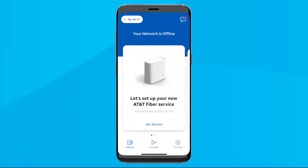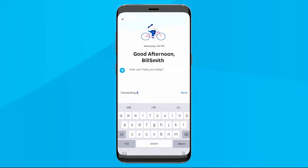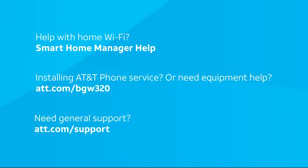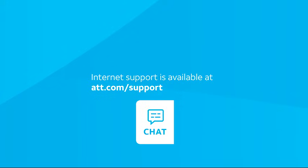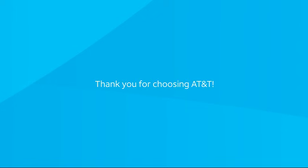If you have any issues with your Wi-Fi devices, select the three-dot button in the upper right corner to activate the message center — just type in connecting devices for help. At any time in the future, you can select this three-dot button in your Smart Home Manager app for home network help. For online help with your AT&T phone service or Wi-Fi gateway equipment, go to att.com/bgw320. For more general help with your service or account, head to att.com/support. Our internet support line is available 24/7 — go to att.com/support to chat with us for no charge. That's it — you're all set to enjoy your new AT&T internet service. Thanks for choosing AT&T.